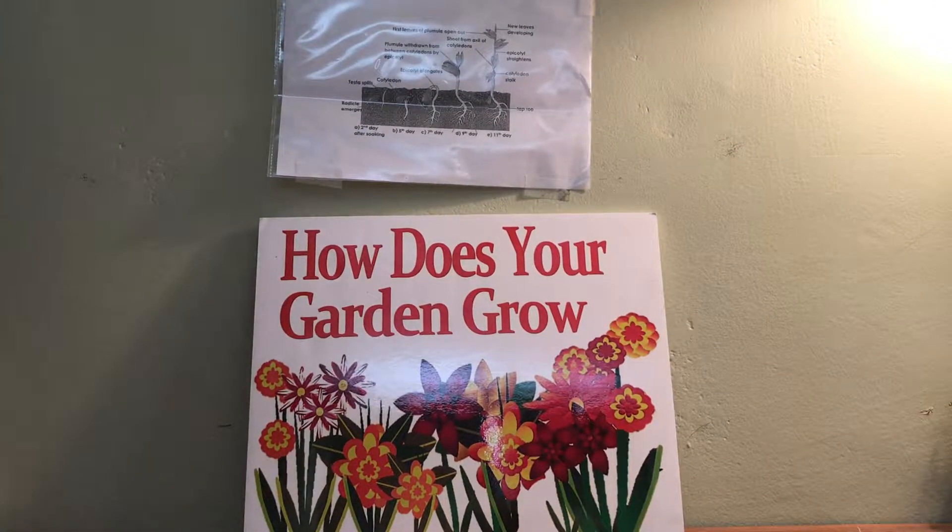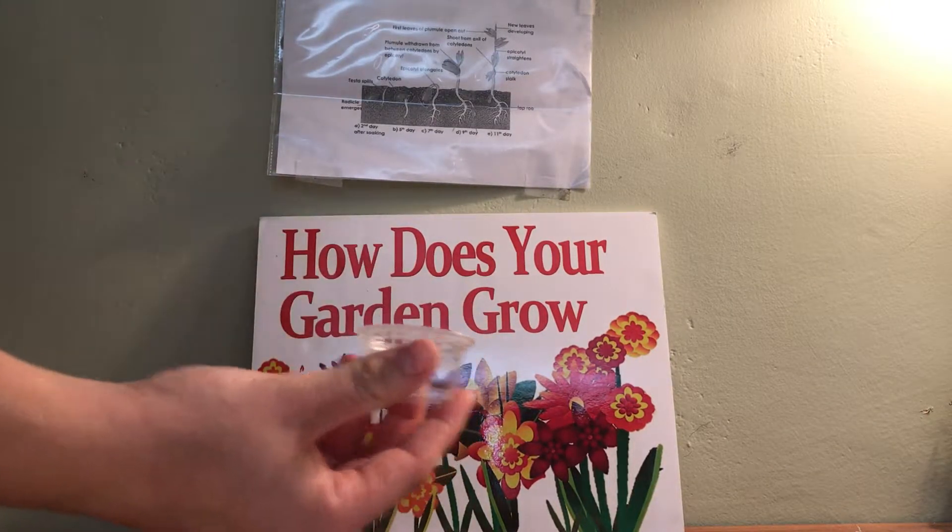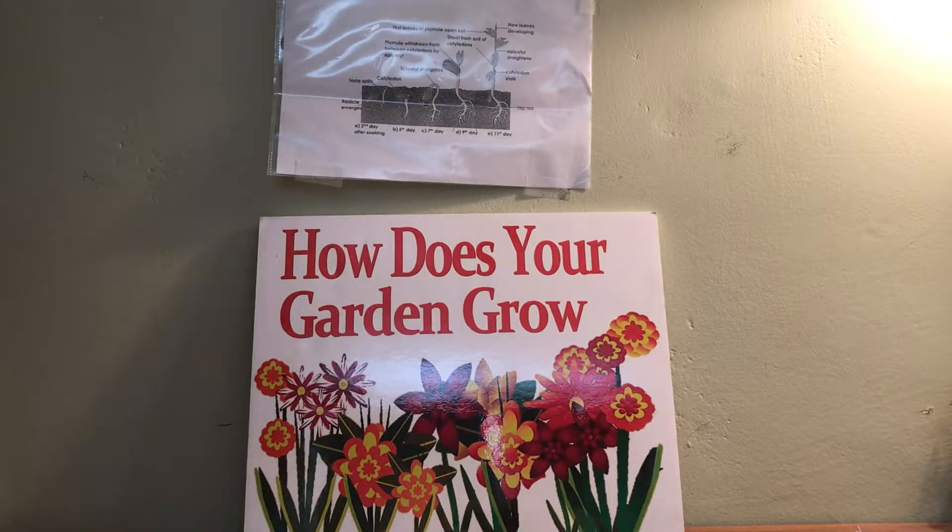So that the kids can see what it actually looks like for their pod to begin germinating and actually start to grow, we're going to give them a sample cup besides just the pot with the dirt in it.